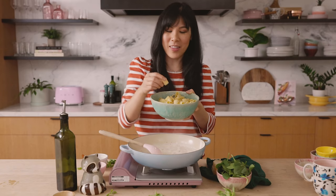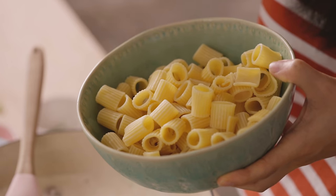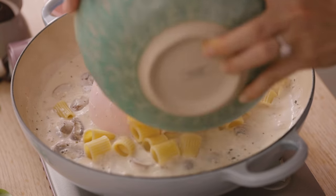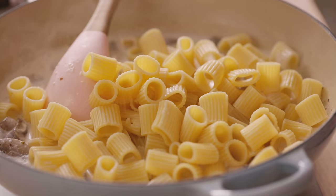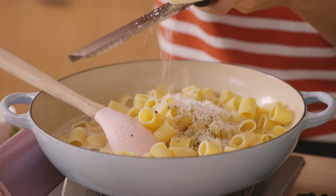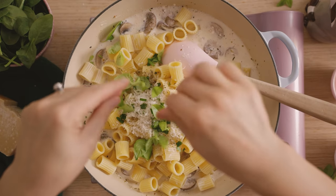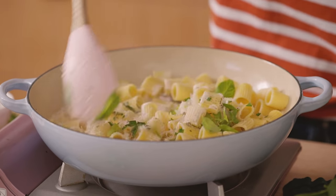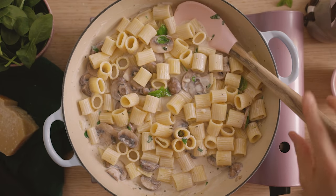I got these half rigatoni — they're called meze rigatoni. They're just like these fun tube pastas that I thought would go really well with the mushrooms. Then to finish seasoning, just a little bit more Italian seasoning, Parmesan cheese, some parsley, and basil. Mix it up, let it come to a simmer, and then we're going to amp it up with some more vegetables.